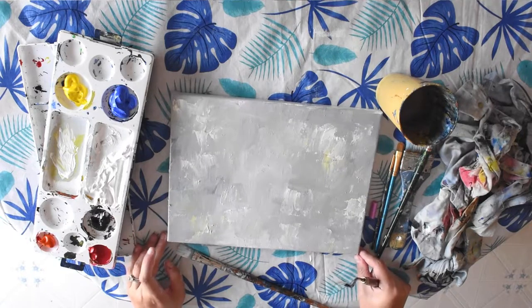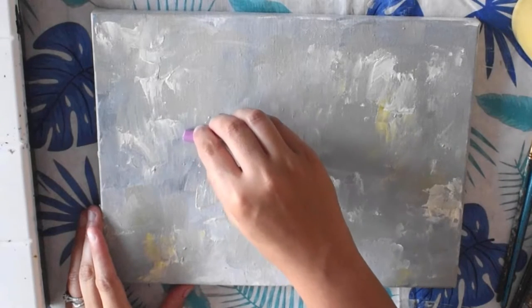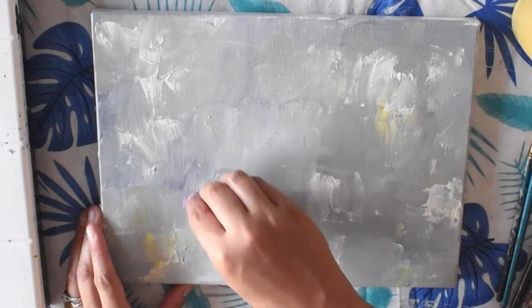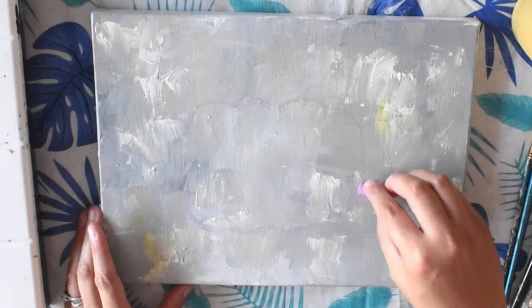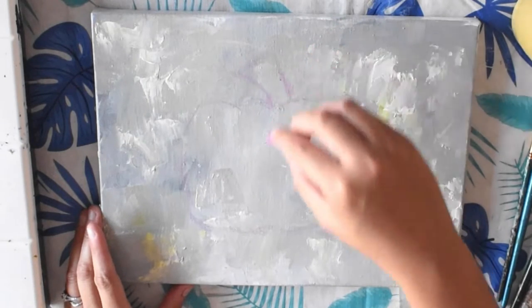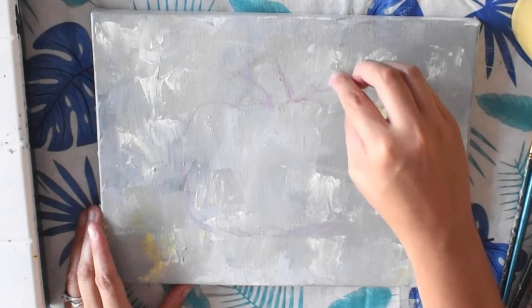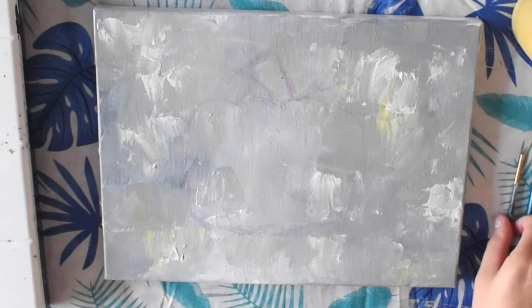Now that our painting is nice and dry, I'm just going to use a piece of chalk — just a regular piece of colored chalk — to sketch out the shape of my pumpkin. If you're not good at drawing, don't worry too much about it. Pumpkins can be kind of lumpy and have little bumps on them, so you don't need to worry too much about the shape. You can look at pictures of a pumpkin to help you draw it, or you can just draw it freehand like I'm doing. If you have a little pumpkin or gourd at home, you can set it on the table to draw it.